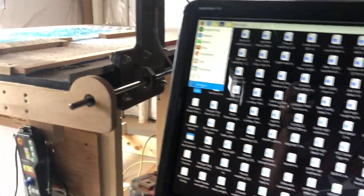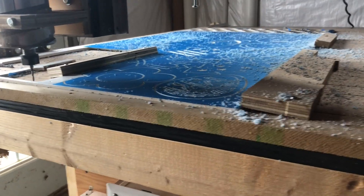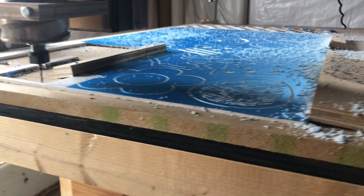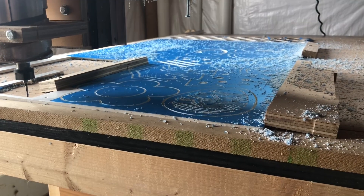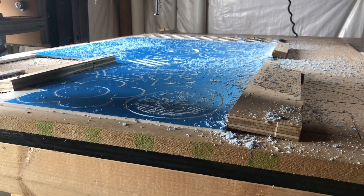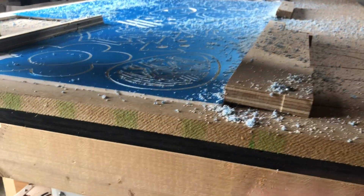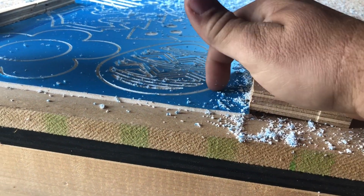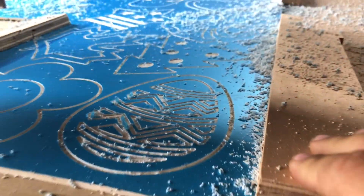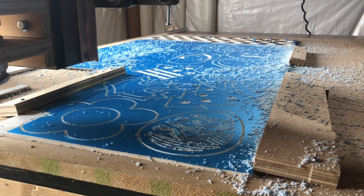I kind of messed up — I realized after I started cutting that I put the wrong bit in. That's a down-cut bit. ABS or PVC doesn't really like down-cut bits because it packs the material back down and the stuff gets kind of hot, so it re-melts itself back into those little crevices. I realized that after I started, but I was like, too late now — I'm cutting it anyway.